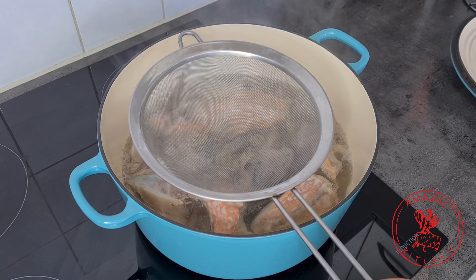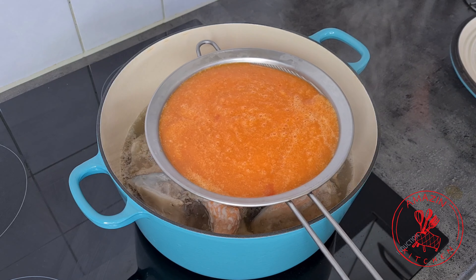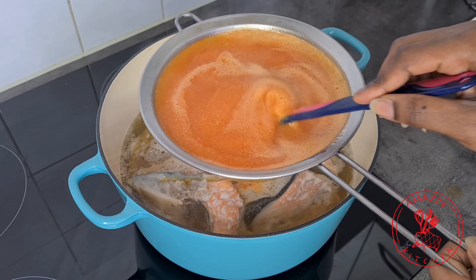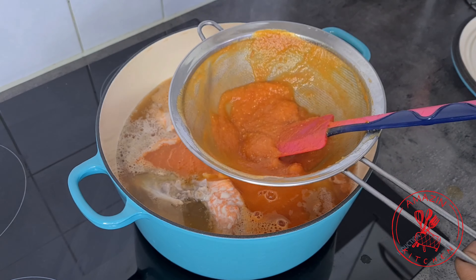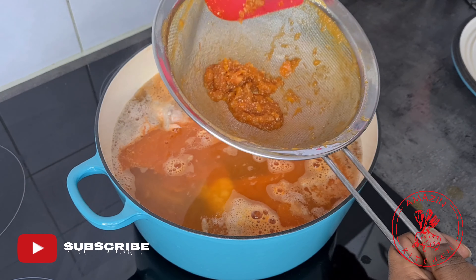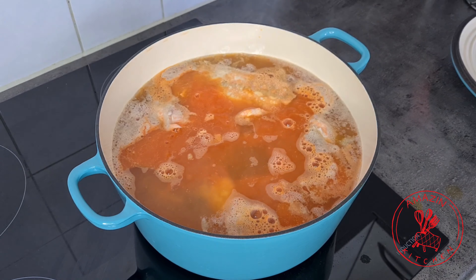I like my soup very light — I mean, it's not called a light soup for no reason — so I'm going to strain my blended mixture over my soup. But if you want your soup to be thick, you don't need to strain it; it also depends on how well your blender can blend. I also rinsed off my blender with just a little bit of water and added that to my soup as well.